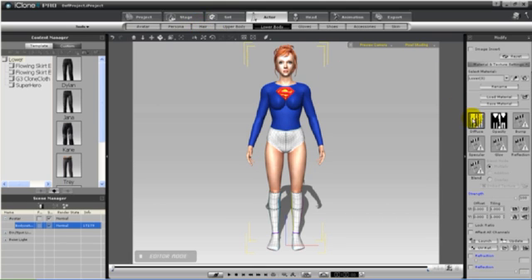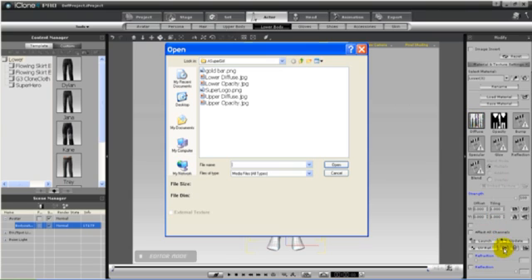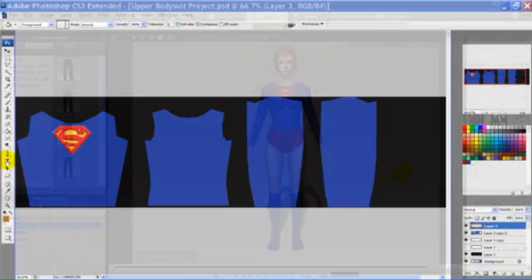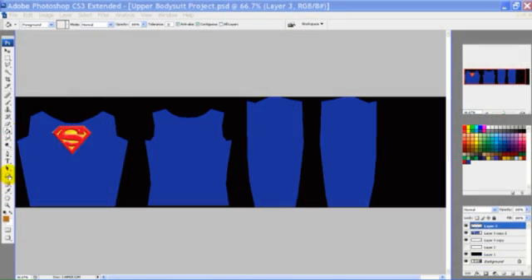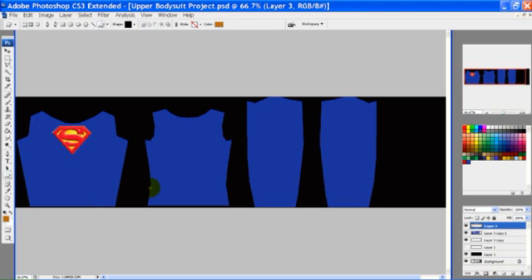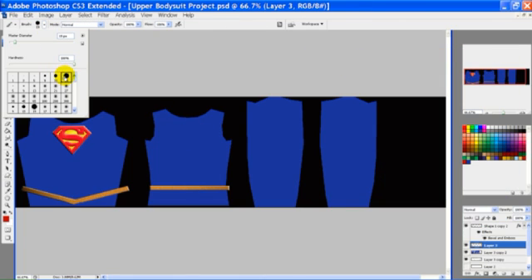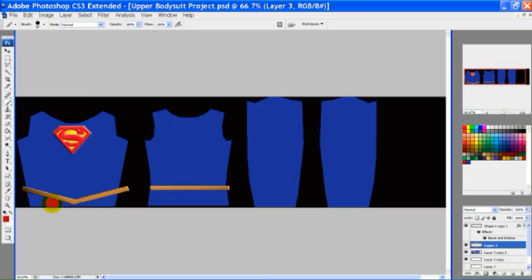We'll save that file again as a JPEG, and then back in iClone we'll apply our new diffuse map. To finish off the upper, I've added a gold belt using the shape tool. I'll need to create a new layer and colour in the area under the belt in red, to match the lower.